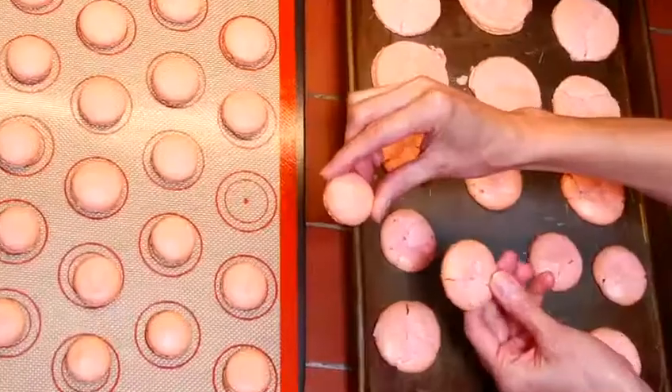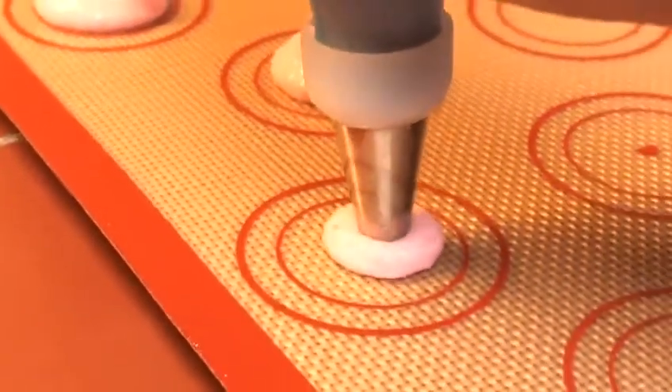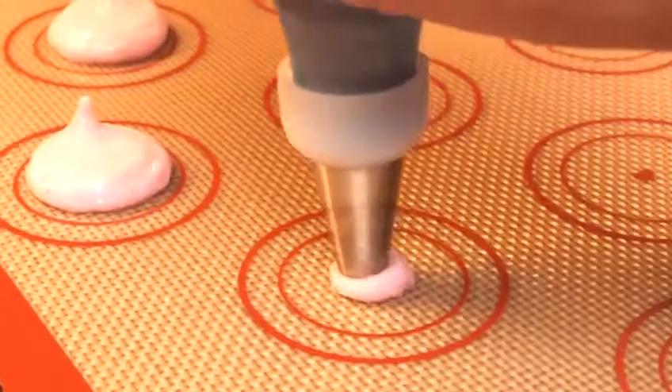Never again will you run the risk of uneven and misshapen macarons. Our circle templates are designed for making just the right size macarons.